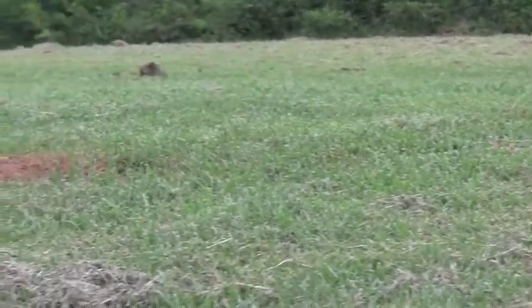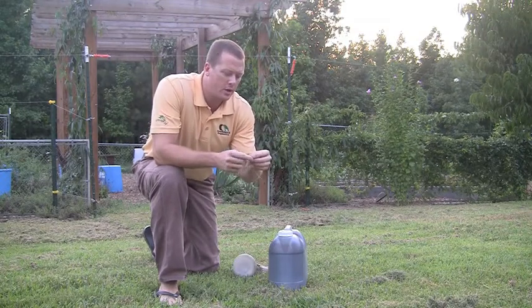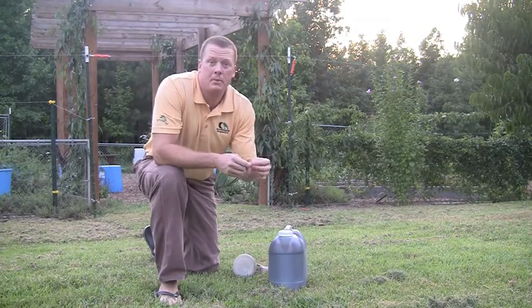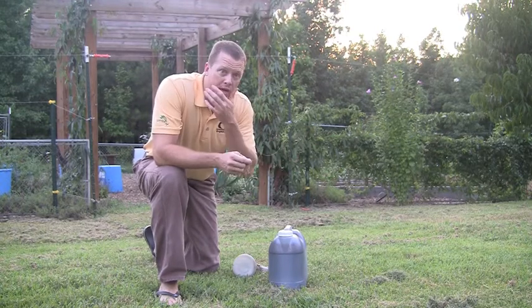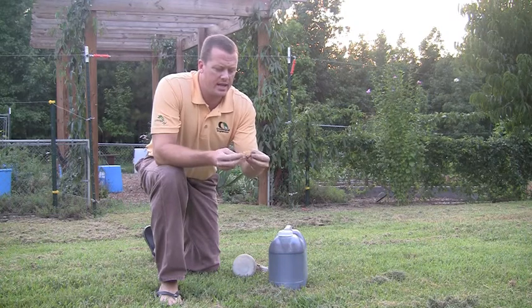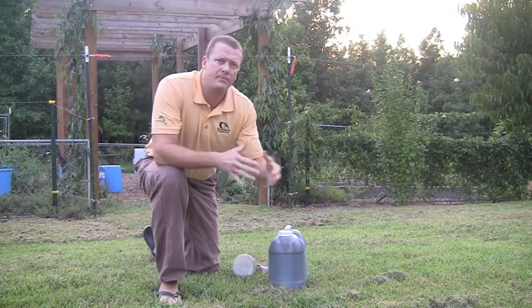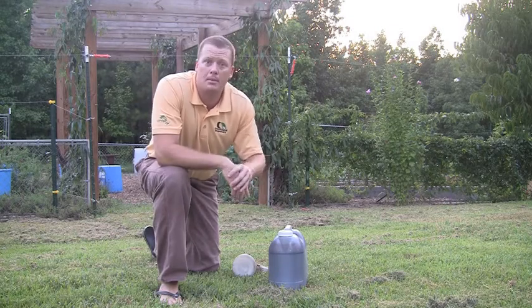Over-fertilizing and over-watering are the typical causes of excessive thatch. If you're cutting your grass often enough, the short grass clippings are mostly made up of water, so they hit the ground and decompose pretty rapidly. But when you're hit with a situation like this where the grass clippings are excessive, you will start to build up thatch, and that can become very problematic for your lawn.